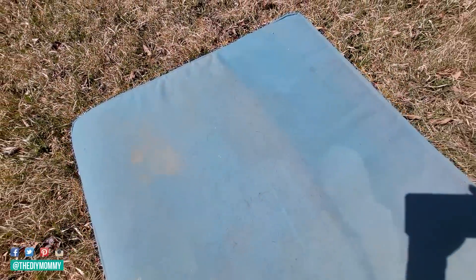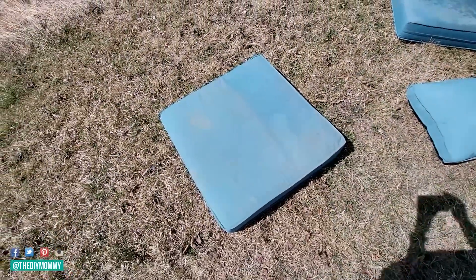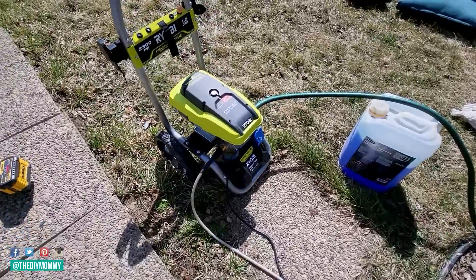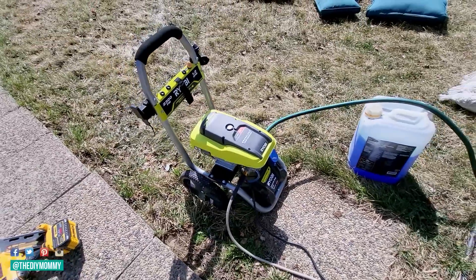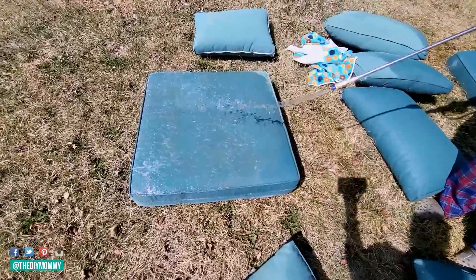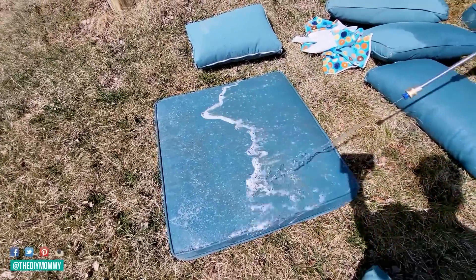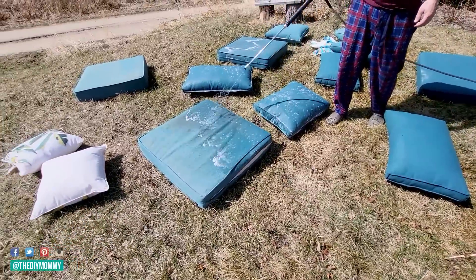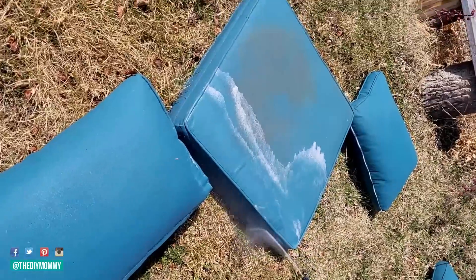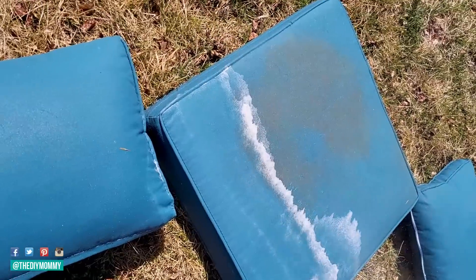Our patio cushions get so disgusting. Our animals sleep on them and they just get really dirty from the winter. My favorite way to clean outdoor furniture cushions is with a pressure washer — I love this thing. I got it early this spring and it is so fantastic, highly recommend. First we put soap in the pressure washer and then we put that soap mixture over all of the cushions. After that, we go ahead and rinse that off with water and the pressure washer.